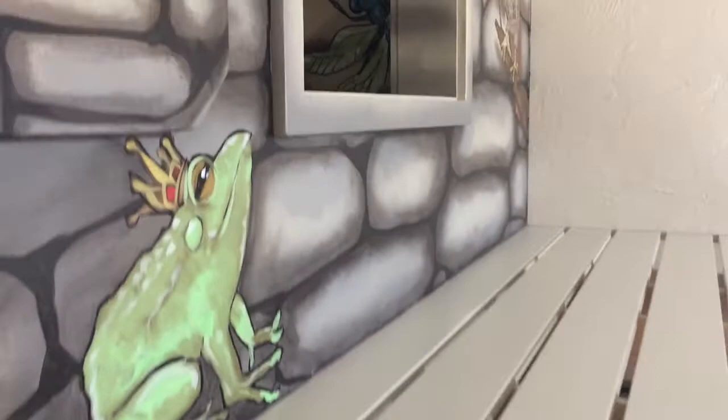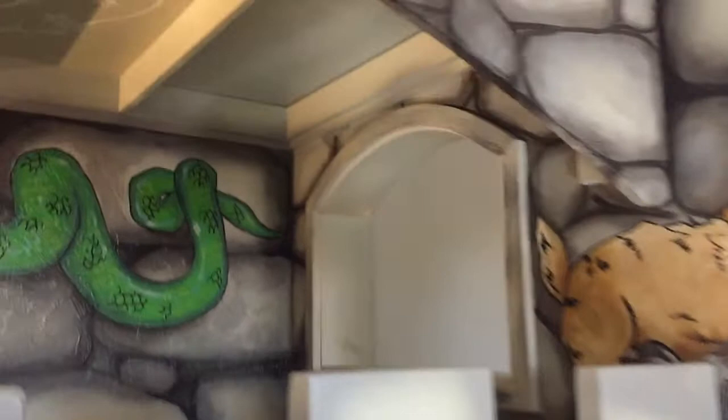Towards the end, the client wanted to add some detail on the ceilings of the bunks. We decided on constellations in glow paint. I think it turned out great.